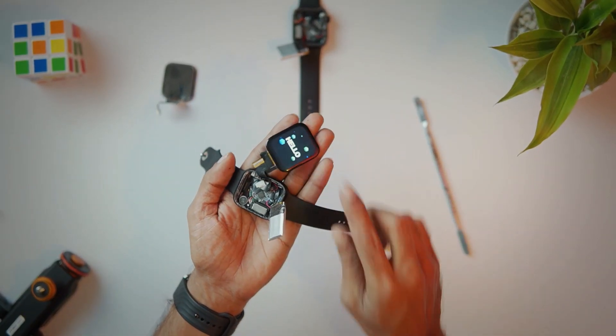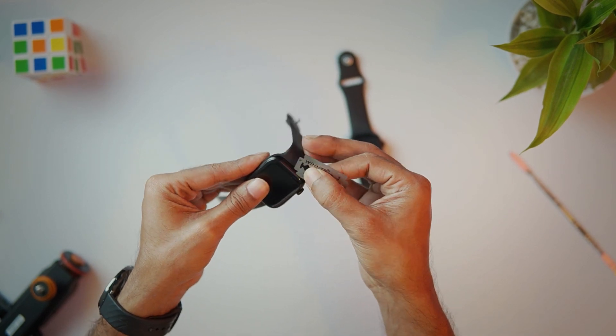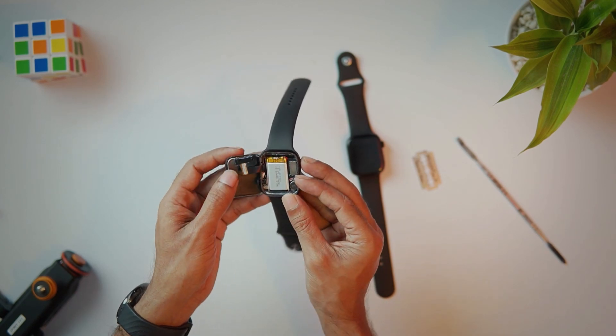We have two smartwatches. One smartwatch is a display, but it is not good. And it is a display, but it is not good. As you can see, the other smartwatches have been replaced. And even these smartwatches have been supported by wireless charging.